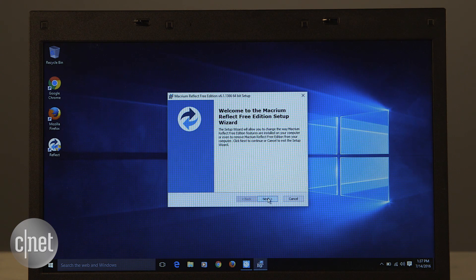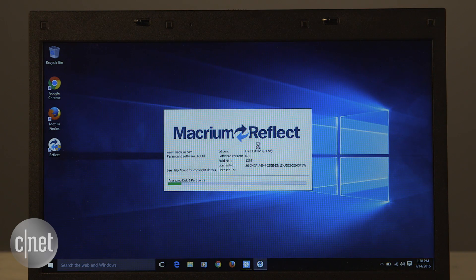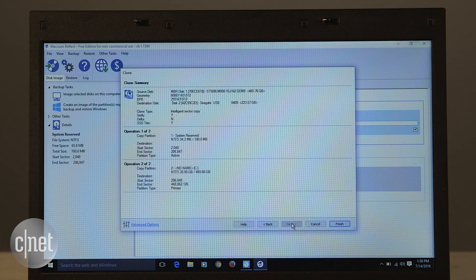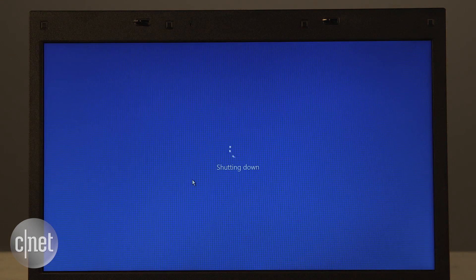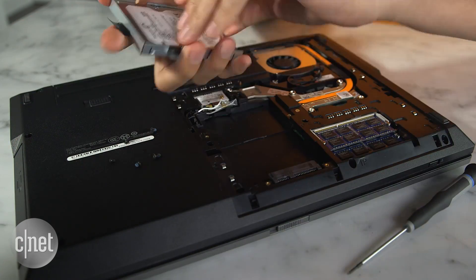First, download and install Macrium Reflect. Then connect the SSD to the computer's USB port. Run the Reflect software and choose to clone the existing hard drive onto the USB-connected drive. Next, just follow the rest of the wizard, then sit back, relax, and wait for the process to finish. Finally, turn off the computer and swap out the two drives.